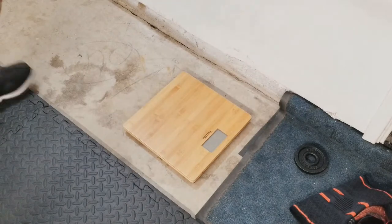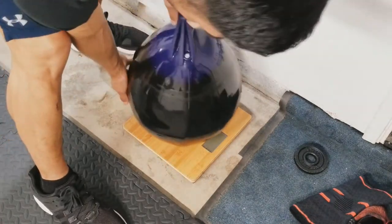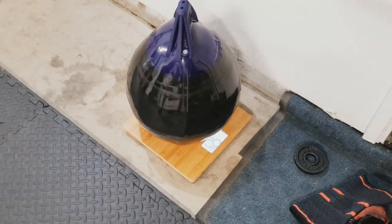Let's weigh this thing — I'm curious. Alright, 52 pounds.